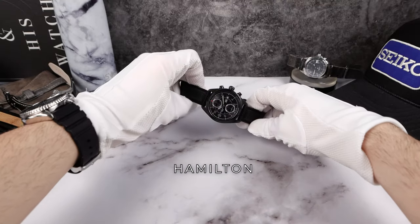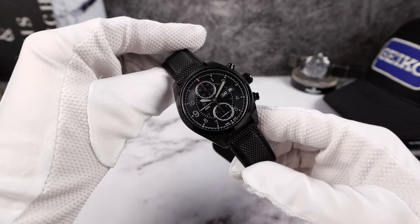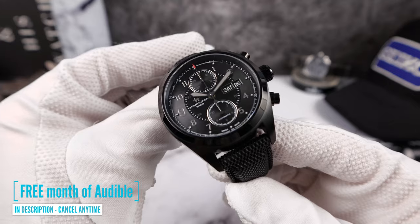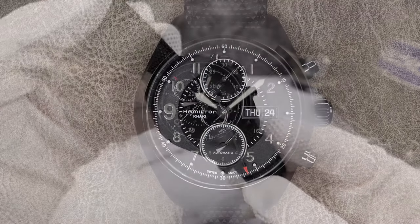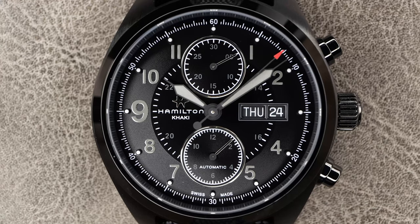Let's begin introducing the Hamilton Khaki Automatic Chronograph, also known as the Jack Ryan Chronograph. This one is from the Amazon Prime series Tom Clancy's Jack Ryan. I really enjoyed the series — me and my wife watched it, and I haven't watched season two yet.